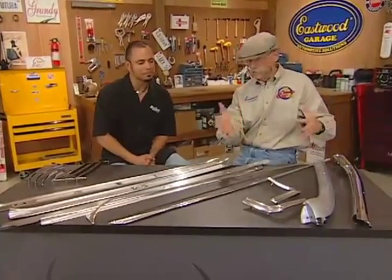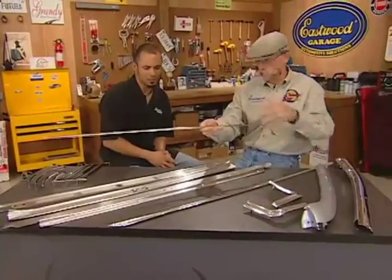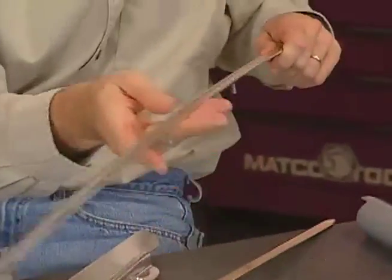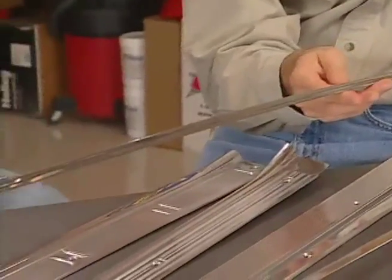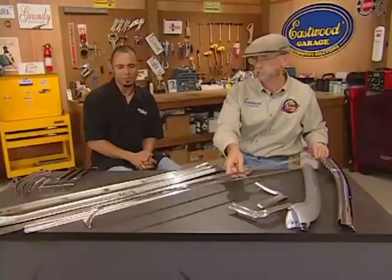Now this is going to be hood and trunk trim. This is your 1964 Impala trunk molding — it goes this way for the trunk. And this would be for the other end of the car — yes, that's your 1964 Impala hood molding. They're heavy pieces with all the correct mounting points — one, two, three, four, five, six bolts — and you've got a nice piece of chrome replacing your nasty old piece.